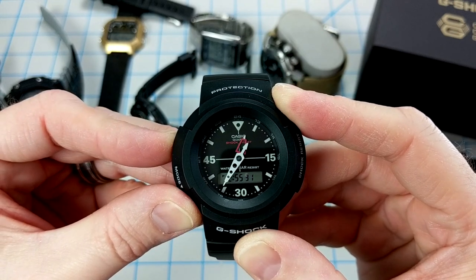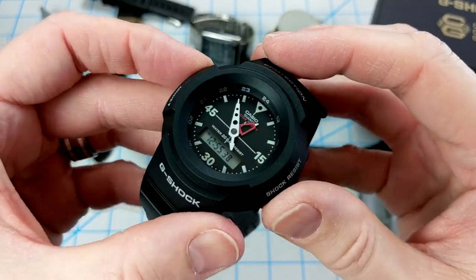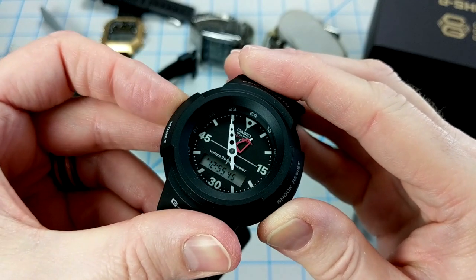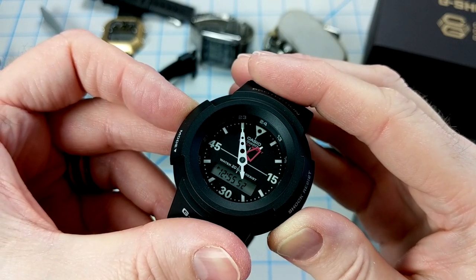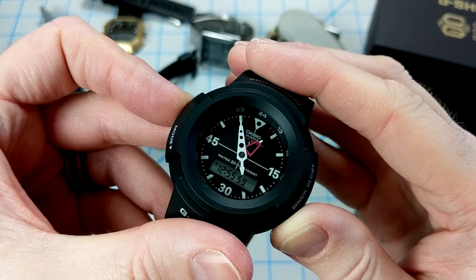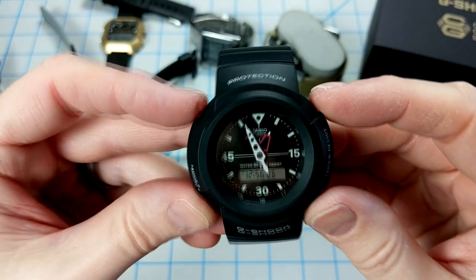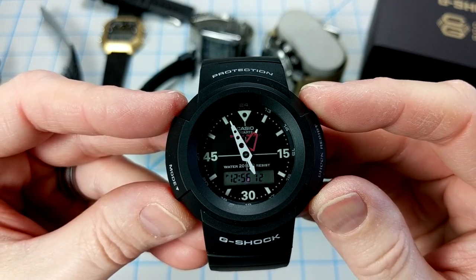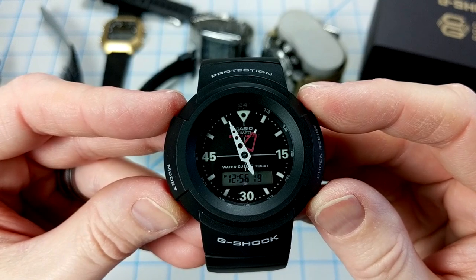Now I'm at about 12:55, which is the tricky part — you have to line up the hands precisely. The minute hand actually syncs to the digital seconds, ticking forward every 20 seconds. I set the minute hand to exactly 12:55, then waited for the minute to roll over — and there it goes, ticking forward by one notch. I pressed the button two more times to line it up to exactly 12:56. It's a pain, but that's how the original watch worked, and they kept that in this reprise version. You can see the minute hand tick over right at the 20-second mark.